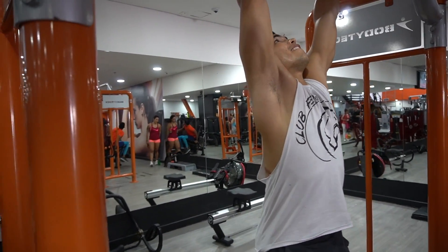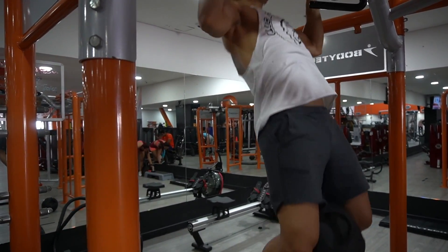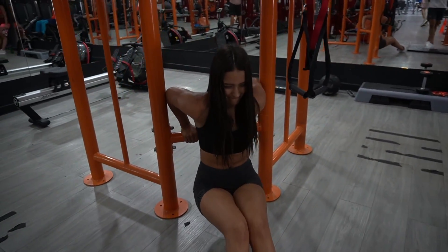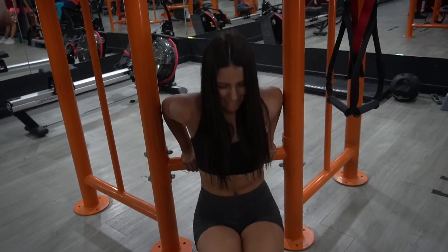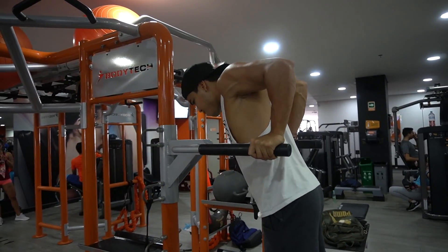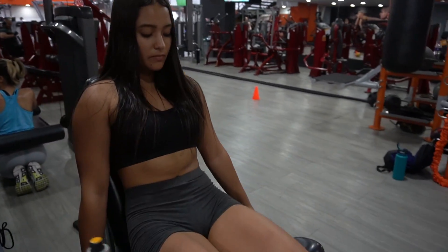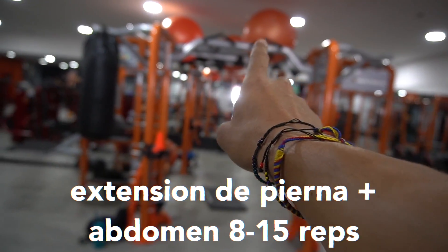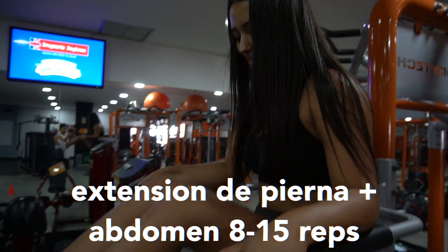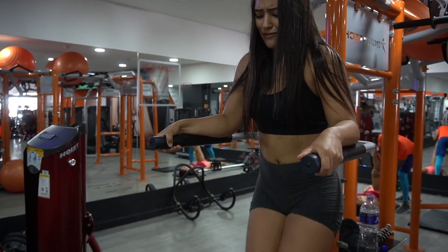Para atrás. 4 series de 8 de esta súper serie, con abs que vamos a hacer en ese lado de allá. Último ejercicio de pierna que vieron, súper serie con abs. La Lau lo hace en esta variación porque en barra le parece muy duro.